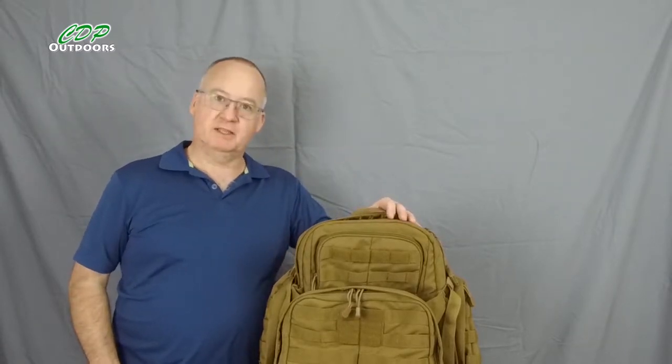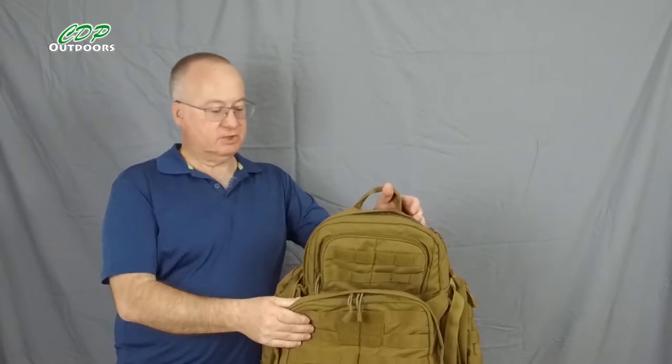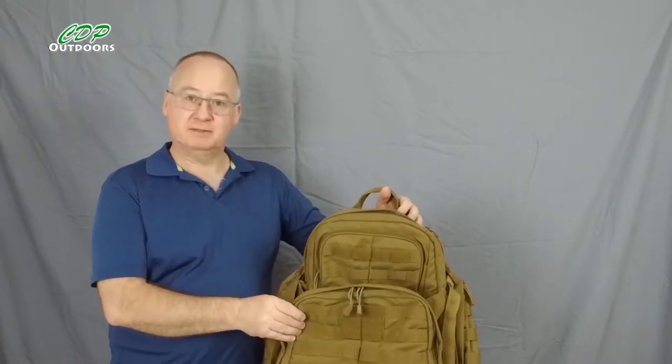G'day, I'm Clive and welcome to CDP Outdoors. Today we're going to have a look at the 5.11 Rush 72 hour tactical backpack.